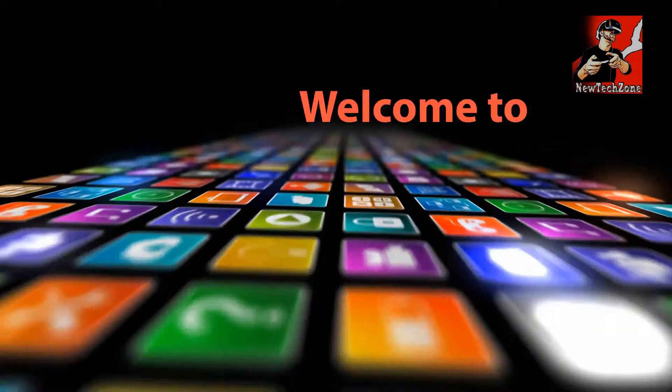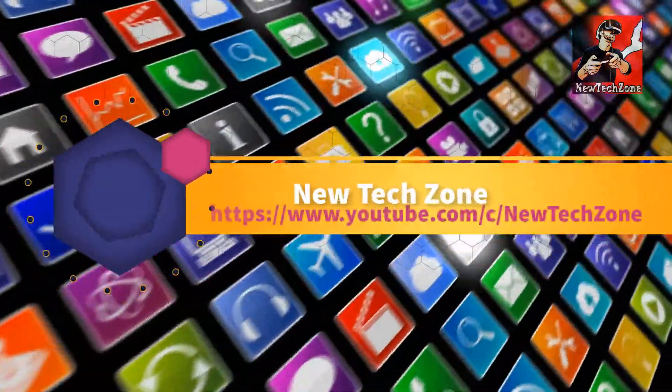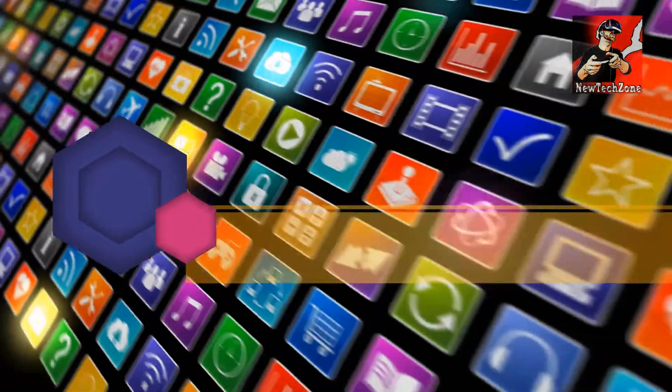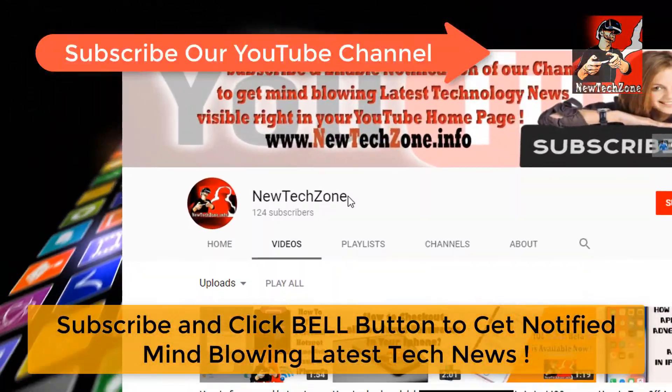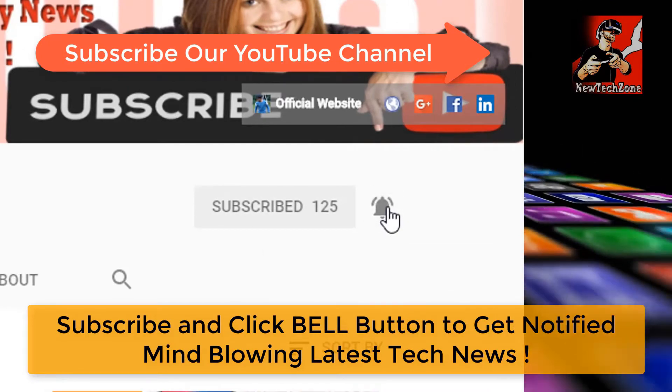Hi guys, welcome to New Tech Zone YouTube channel. To get notified about the latest technology news visible right in your YouTube homepage, subscribe and click the bell button.